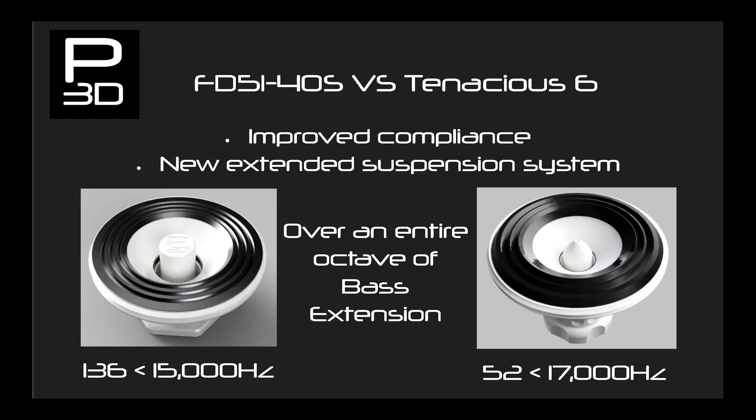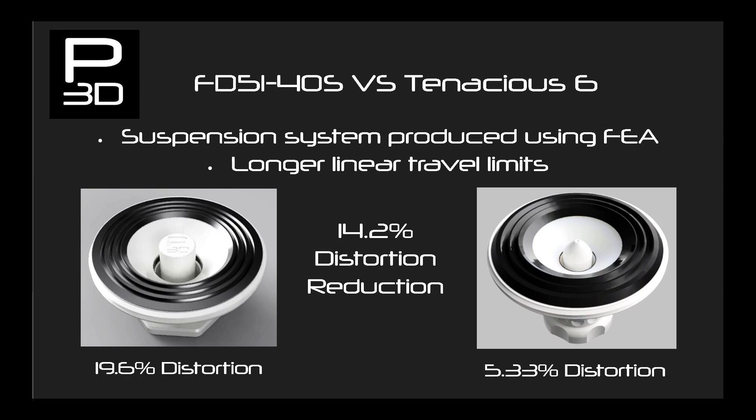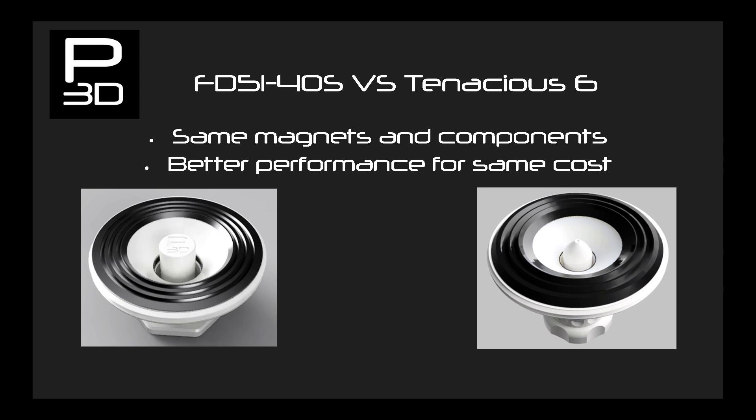Moving to frequency response, FD51 produces a reasonable 136 to 15,000 hertz — not bad for its size and especially for FDM 3D printers. Tenacious 6 however improves the lower end response by more than an octave at 52 hertz and also extends its high end frequency response to 17,000 hertz. Wrapping up the results, along with the higher power output and extended frequency range, Tenacious 6 also drastically lowers distortion from 19.6% to 5.3% at peak. This is running the same magnets, washers, glue, and wire, meaning if you have made FD51 4OS already you can go and make Tenacious 6 now with no additional component costs.